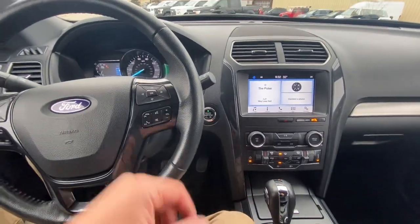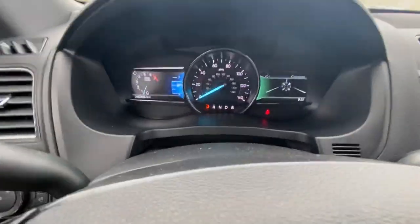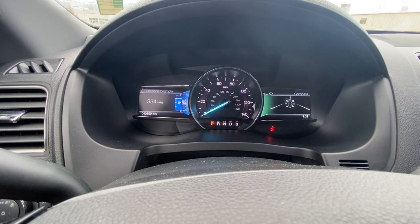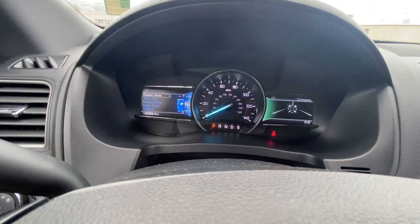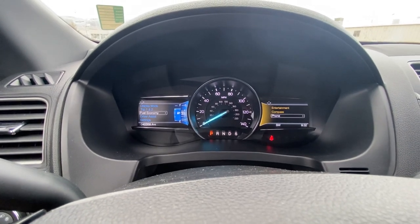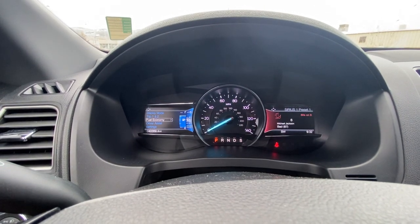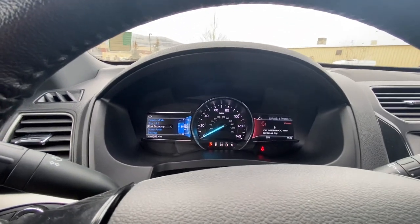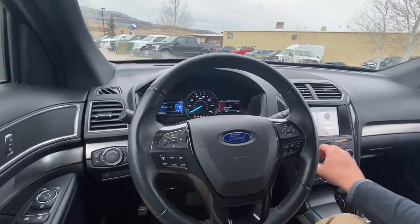Here's the push start and windshield wipers — pretty neat setup. It's got 40,359 miles. With these arrows on the left, I can go ahead and change — it's still got 334 miles remaining and a three-quarter tank of fuel, all sorts of different options you can do here. Along with the right side too — compass, phone, entertainment. So if you want, you can keep your phone, see what music you're playing or who you're talking to. I can change the stations from just the button right here. It's got a great sound system too, which is super nice.